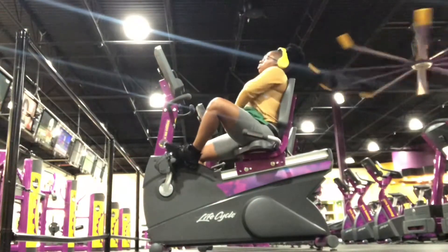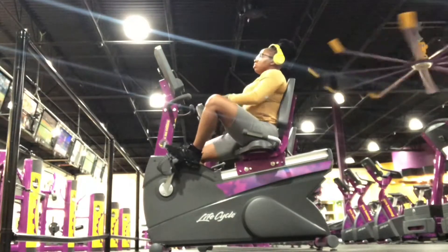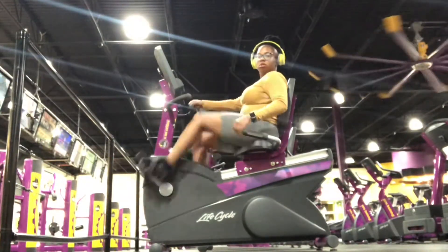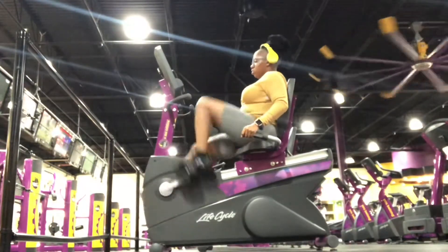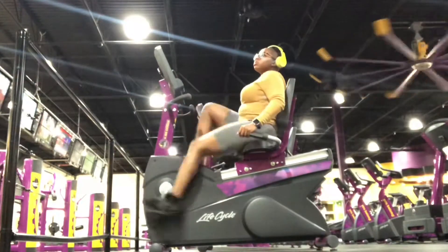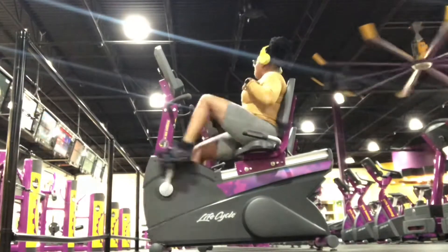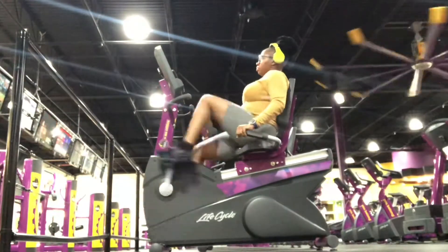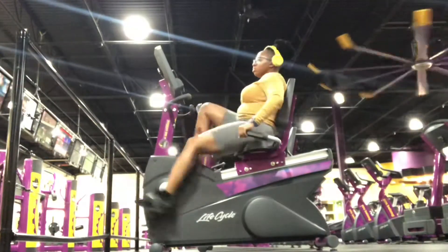What's up beautiful people, this is your girl Javon Kim Janae, coming back with another video. As you guys see by the title, today we are working that booty — all that good stuff. Thanks for all my new subscribers, I see you guys, and trust me I am going to make some updated videos. I've just been really busy transitioning right now.